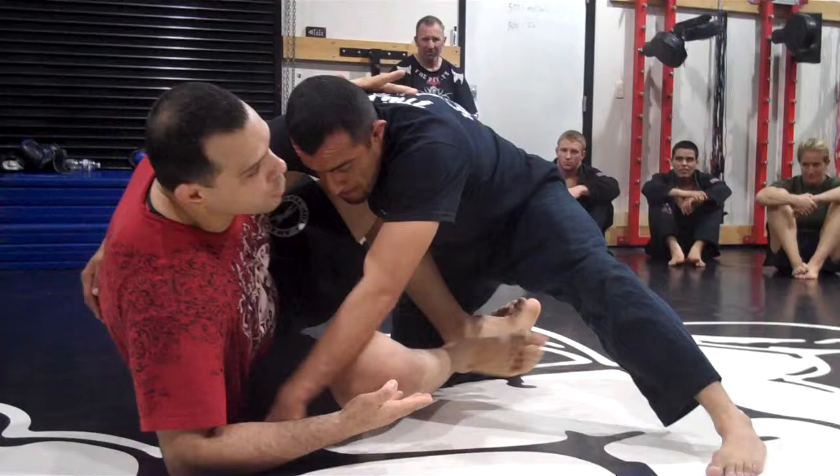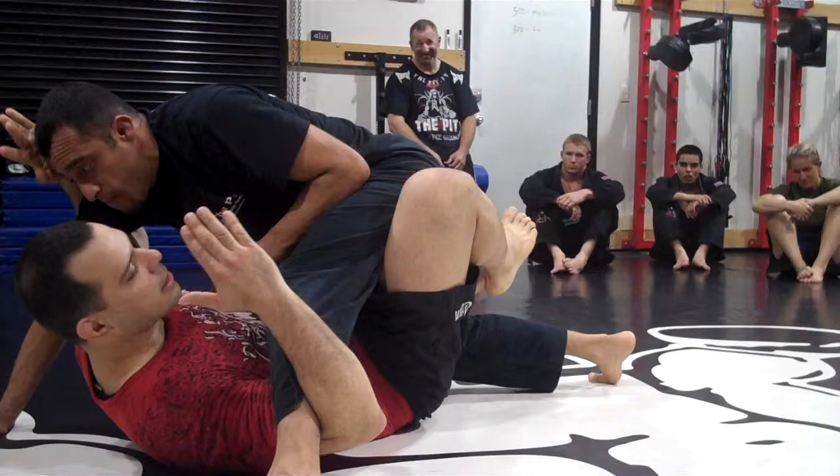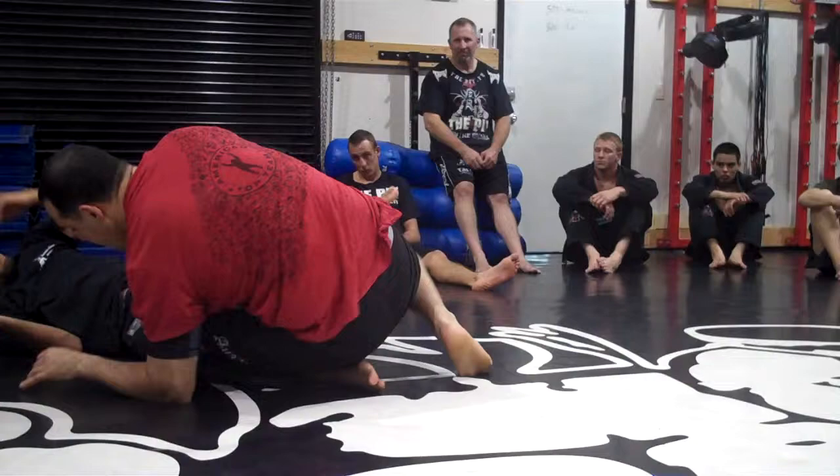I'm going to dive underneath him here, shooting this leg inside here. So I'm going here — my knee is going to help to pick his leg up. And I'm right here. I cannot stop here, but I'm trapping his arm. My left leg — do it slowly — foot on the ground, here.